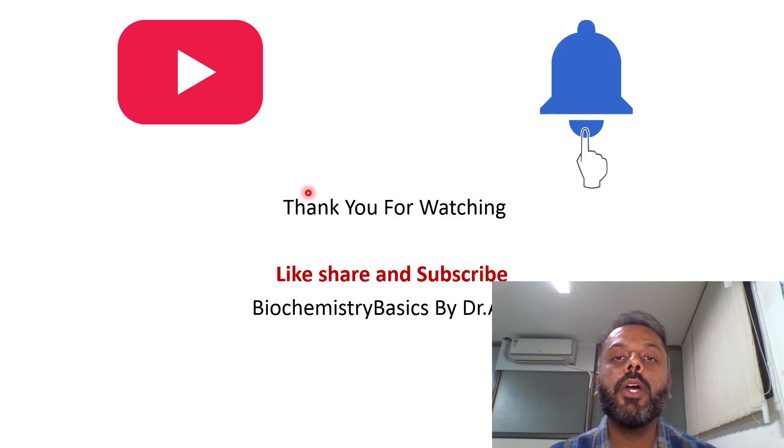Please like, share, and subscribe to Biochemistry Basics by Dr. Amit, and don't forget to press the bell icon. Thank you for watching.